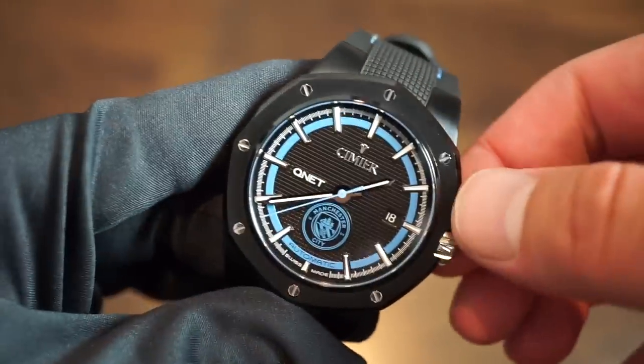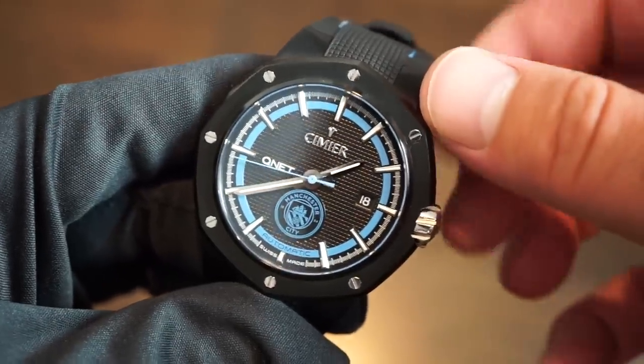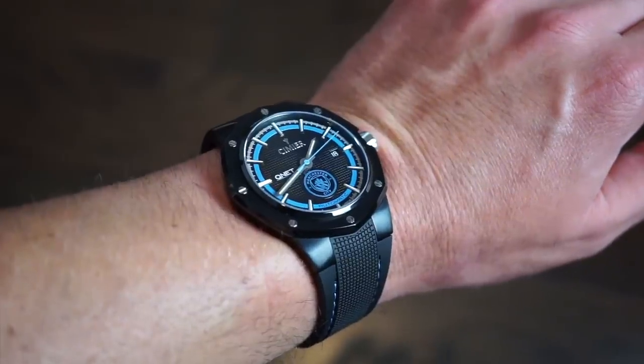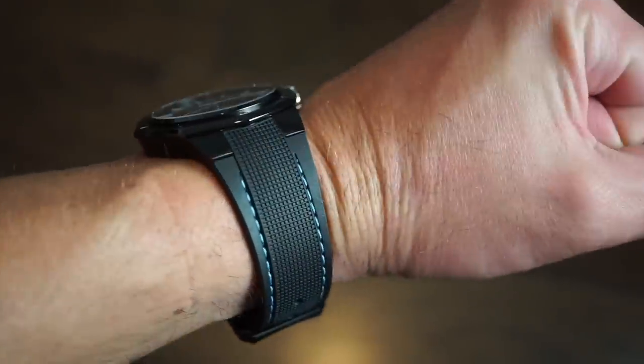There is lume on this watch. It's not a dive watch, but with 100 meters of water resistance you can take it in the pool or shower. Let's lume it up and see — there's not a huge amount of lume applied since the applied markers aren't that large due to the design, but the lume is actually pretty good and very legible at night. You have lume on the hands and all applied markers, and it lasts a good while.